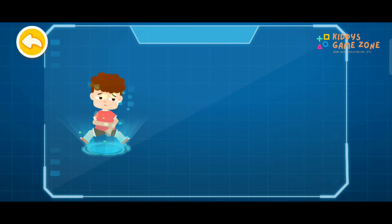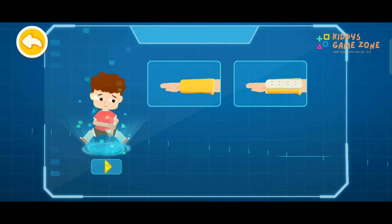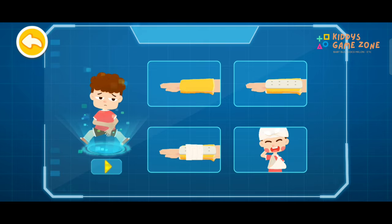First aid for closed fracture. 1. Fill with soft cloth. 2. Secure with a splint. 3. Wrap with a bandage. 4. Suspend with a triangle towel.